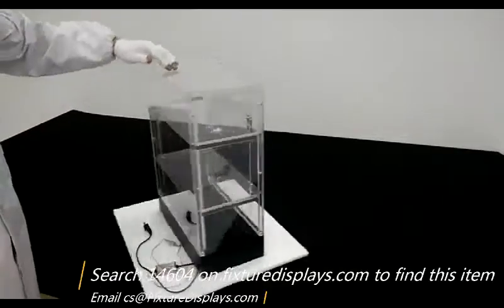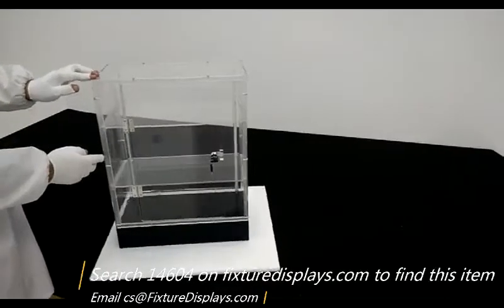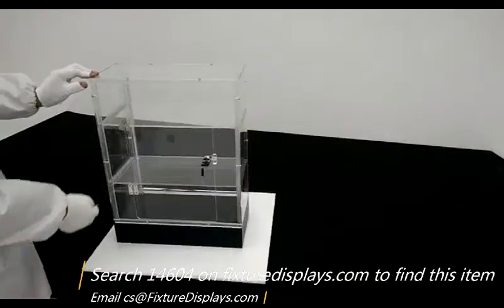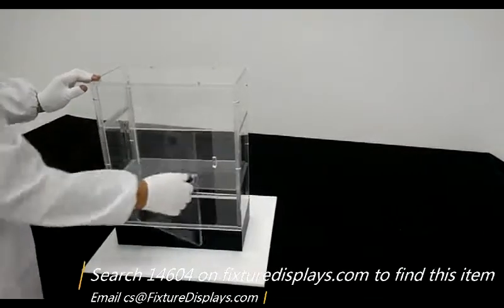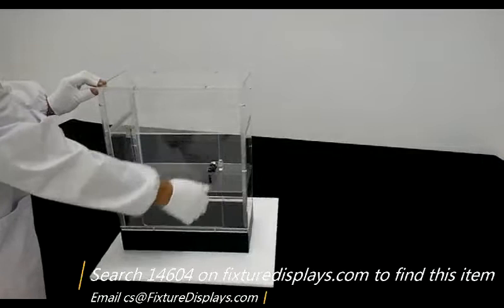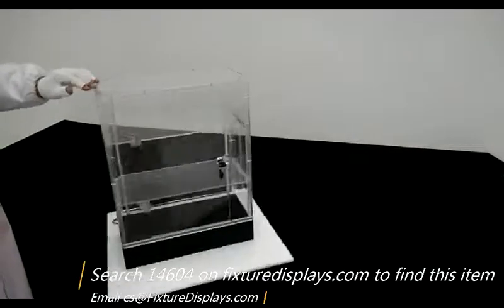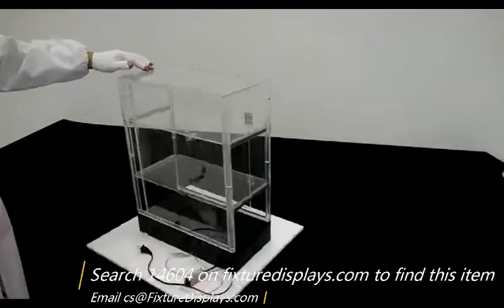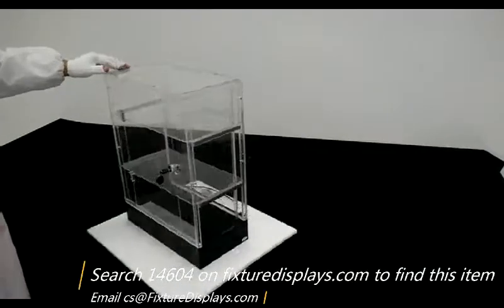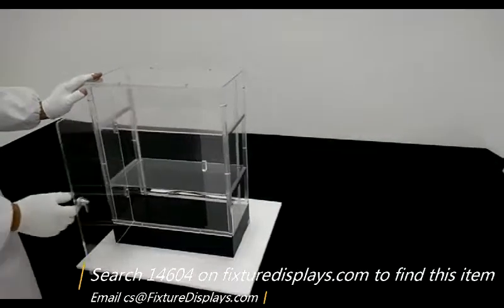If you like our product, we can really use a good review. Now we're putting the unit on a spinner so you can see all three sides — front and back — a three-dimensional view, either before or after your purchase. We encourage you to look at the video even before you make your purchase commitment so that you make very informed purchasing decisions. If you like this video, we encourage you to share it among your social network and share the link of our product on our website. Thank you for shopping at FixtureDisplays.